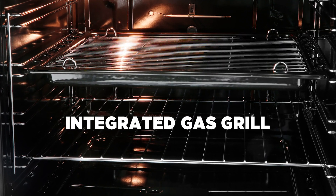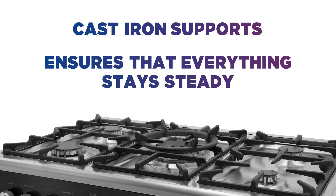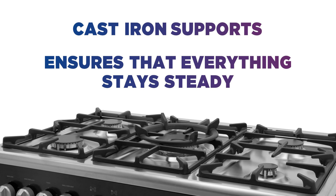The integrated gas grill is great for crisping up your favourite dishes. The cast iron supports ensure that everything stays steady while you're cooking, especially those heavy-duty pans.